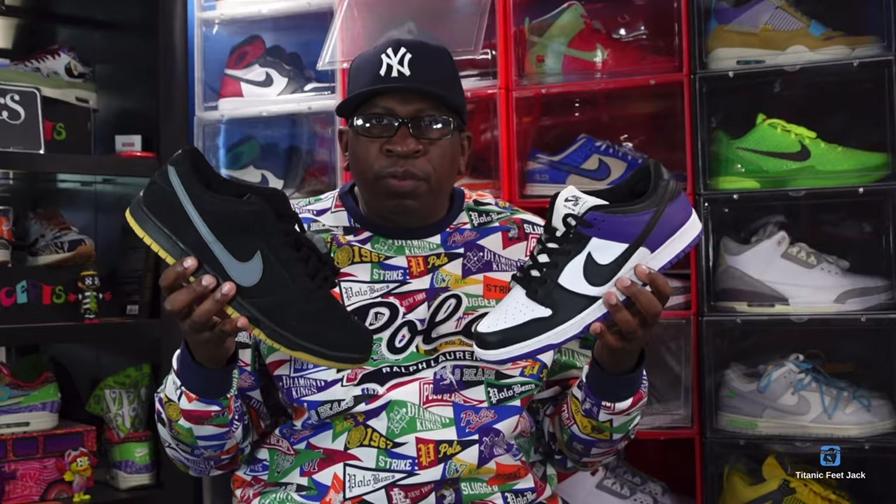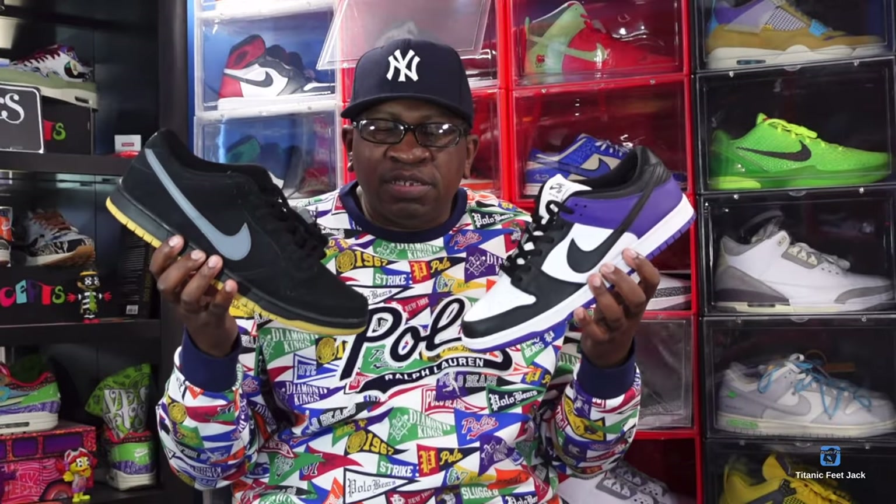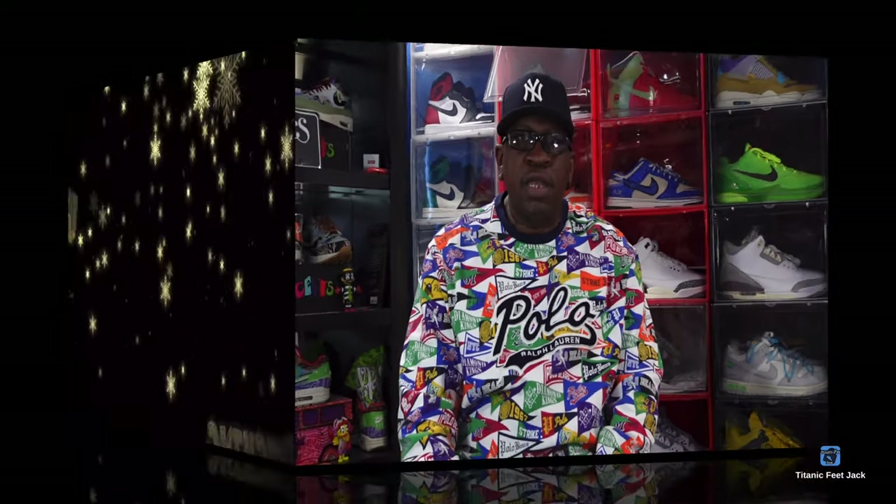Nike is bringing us back into 2021 with the SB Dunk Low 'Fog' and the SB Dunk Low 'Cold Purple.' Let me know which sneaker you're going after in the comment section. And before I go, like I always tell you guys: if you can help somebody get a sneaker, help them get that sneaker — because you never know when it'll be your turn to need help. I'm Titanic Feet Jack, signing out.